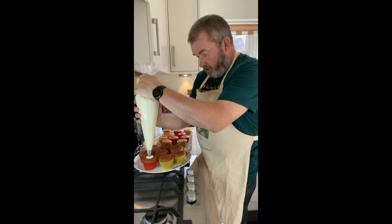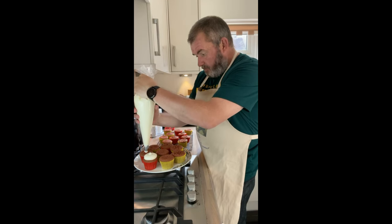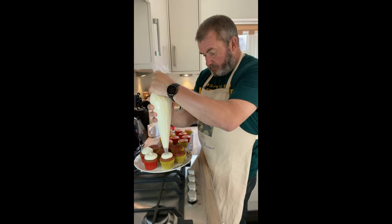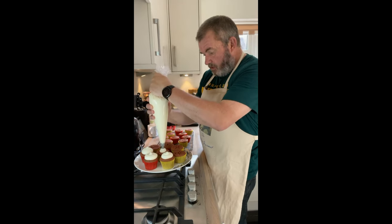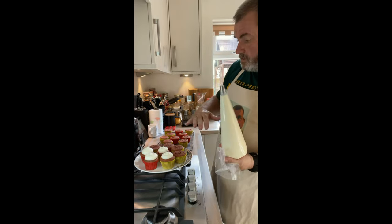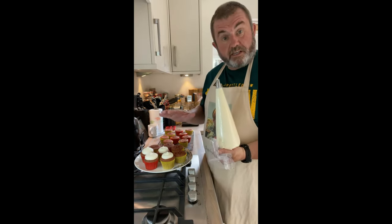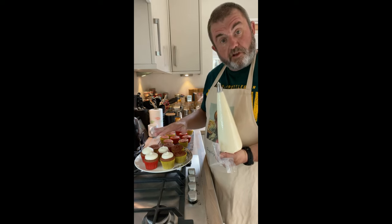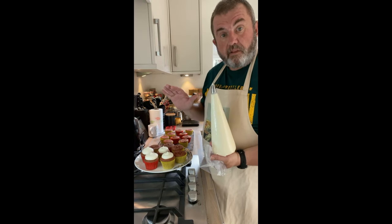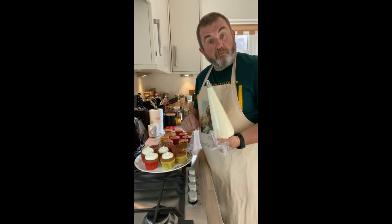All we're going to do is put a nice big flat-ish dome on top of each one. Gemma would sprinkle some sprinkles on it — she did some little hearts on this recipe. I'm actually going to put some cupcake toppers on instead. I don't want to put the cupcake toppers on yet because I don't want them getting too moist. I'll finish these off and then we'll taste one.